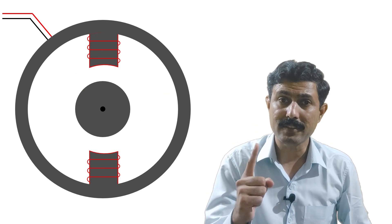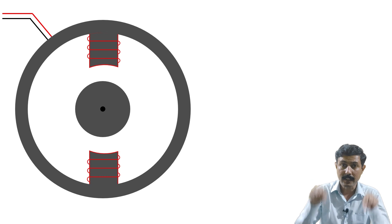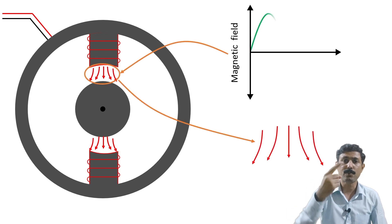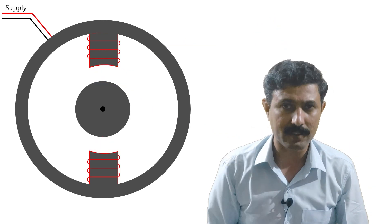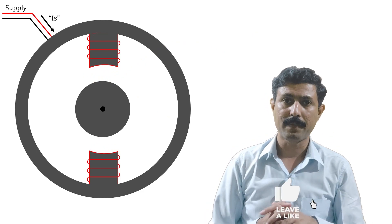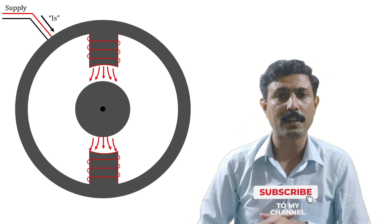But in the case of a single-phase induction motor, we do not get a rotating magnetic field. Here we get an alternating magnetic field which keeps on altering its direction every half cycle. So when we just turn on the supply, current starts flowing through the stator and because of that current, an alternating magnetic field is produced in the stator.